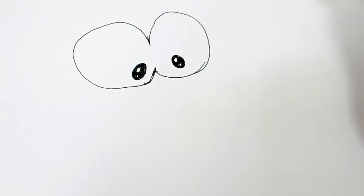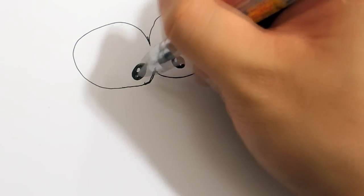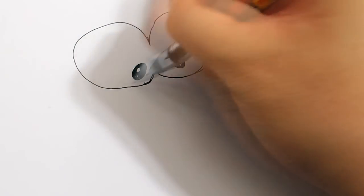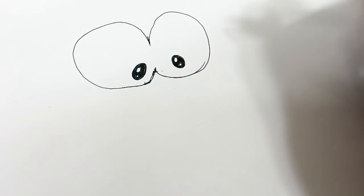Make sure you have the ratio, proportion, right. This is very small compared to this, small compared to this.